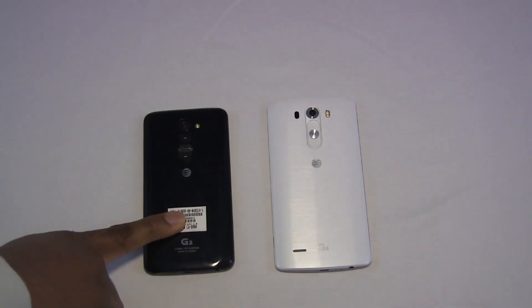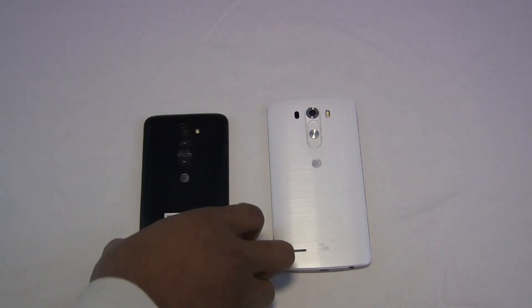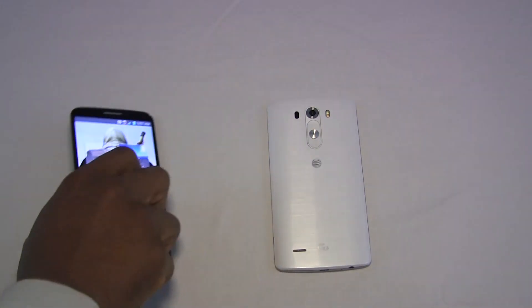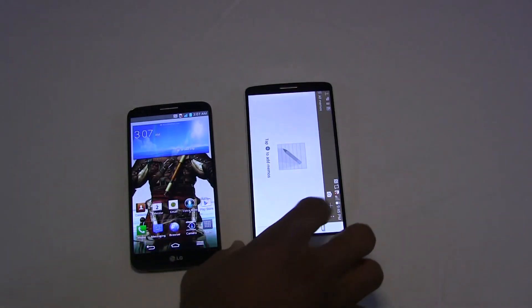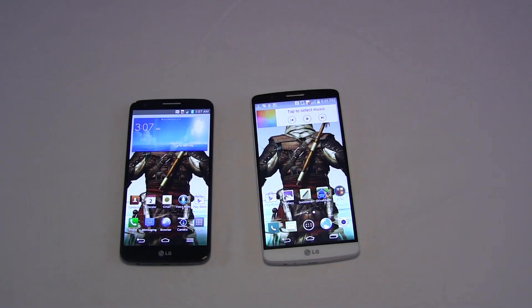The G2 came out in August of 2013 and the G3 in May of 2014. Both of these devices basically follow very similar design concepts, however there are a few standouts here that you will want to pay attention to if you're looking to make that change or that jump from a G2 to a G3.